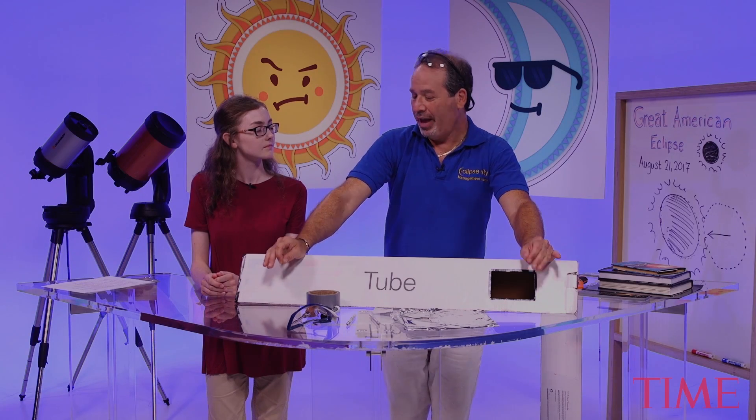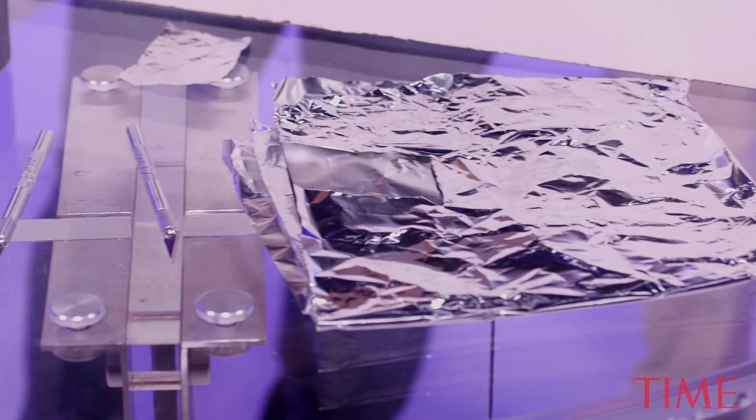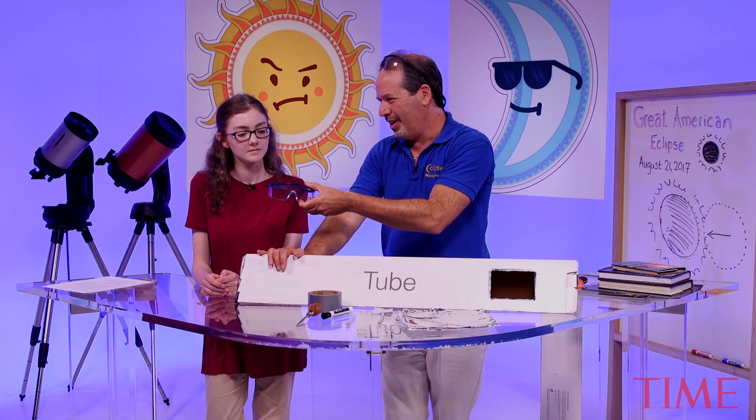I'm going to show you and the folks at home how to make a solar viewer out of very simple materials you can either purchase or you probably have around the house. A little bit of foil, a hobby knife — which some kids may want to have their parents help them with — a dry erase or permanent marker, and this is a tool called an awl, used specifically to make holes in things. A little bit of tape, and of course your very own safety goggles.